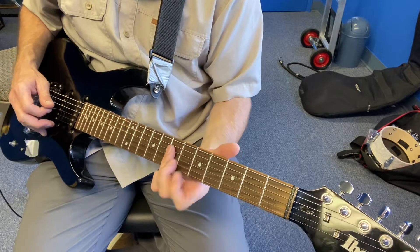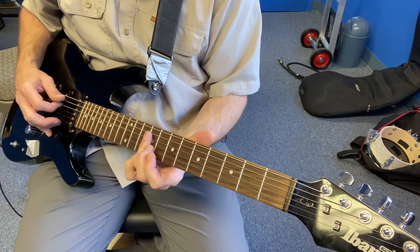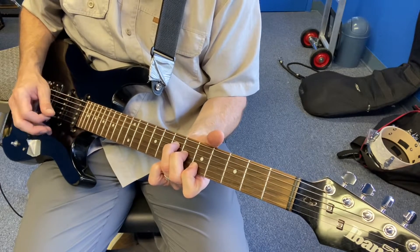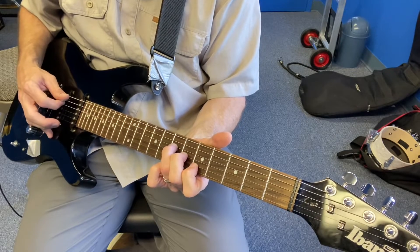Then if you take your third finger and flatten it, then you get a D. Then you'd scoot it up to an E, back down, and then back to the 7-6-5, and you can even add that low A if you want.